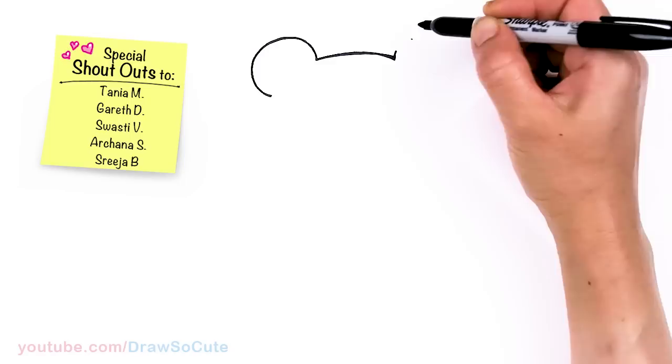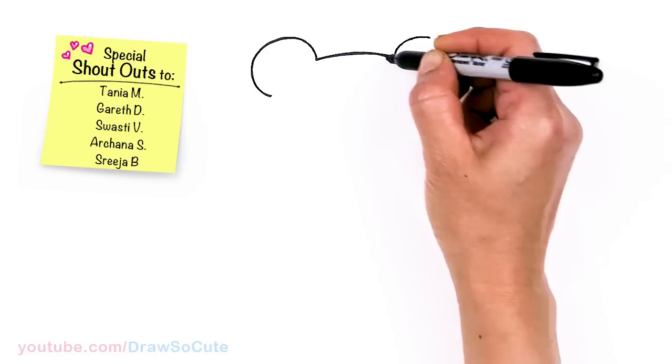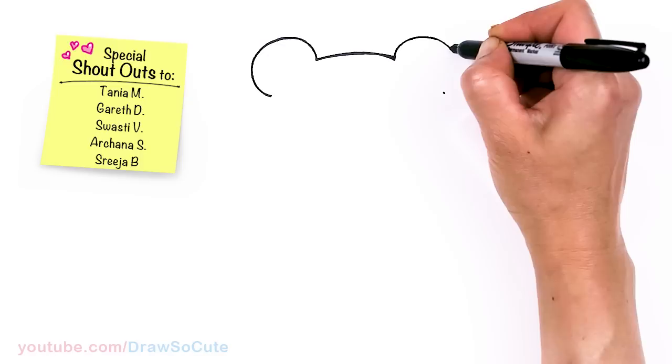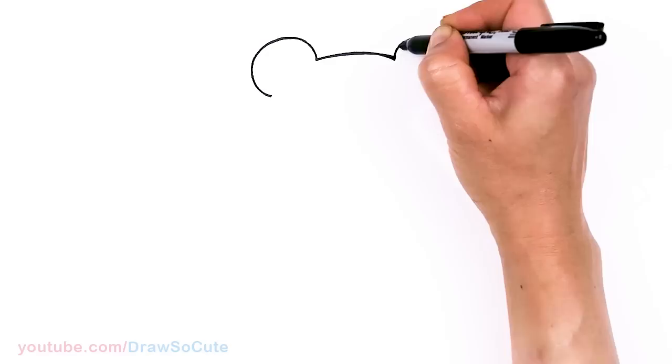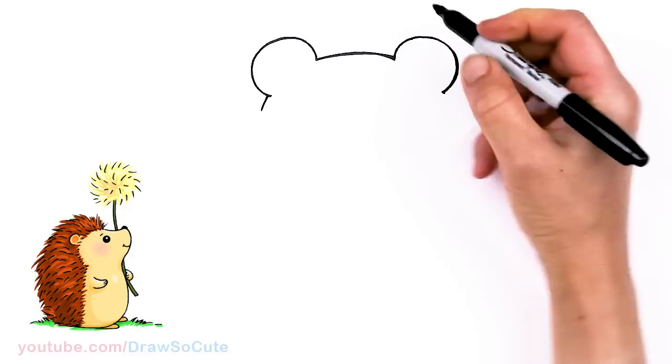I'm just going to drag a point across — approximately about right here, because I'm drawing pretty big. It helps me figure out where I'm going. So I'm just going to drag a point across about right here, just to imagine it coming about right here. So now I have a guide to know where I'm going; it makes it a bit easier. Now that we have these two big curves in...